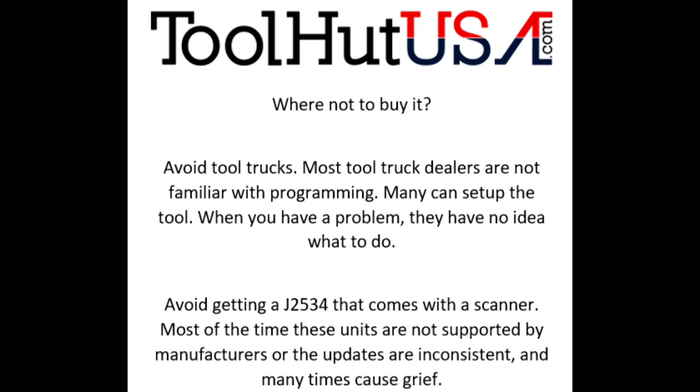I'm going to tell you where not to buy it from. I strongly suggest you avoid buying it from the tool truck. Now there are some tool truck guys that are very familiar with programming and many of them can set up the tool, but when you have a problem they have no idea what to do. There are some good tool truck drivers — they're just few and far between.